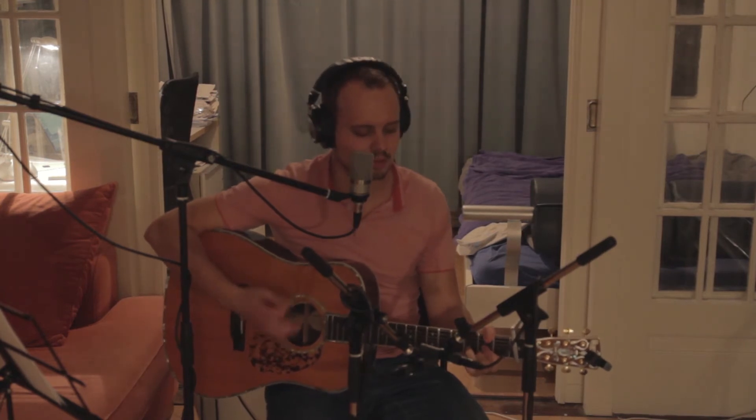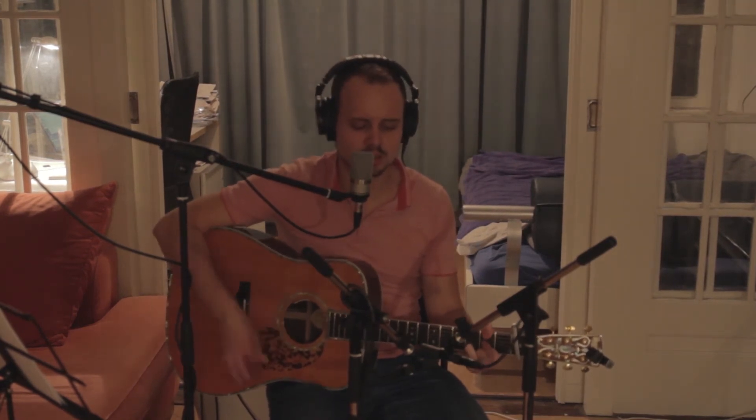After midnight, we're gonna shake your tambourine. After midnight, it's gonna be peaches and cream. We're gonna cause talk and suspicion, given an exhibition, find out what it's all about.